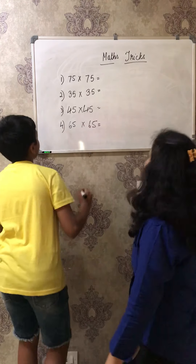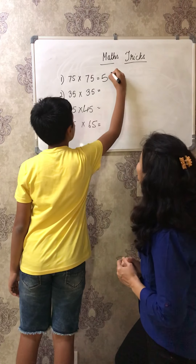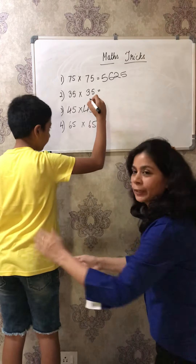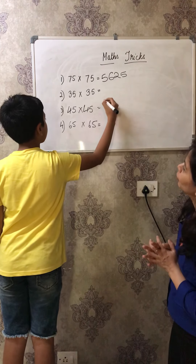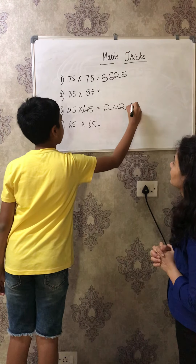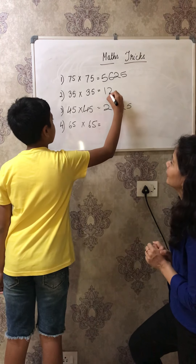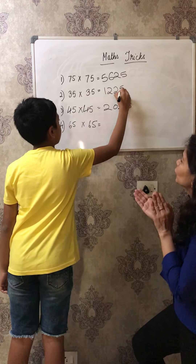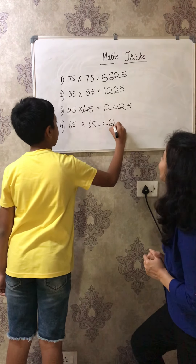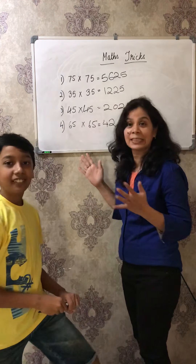Let's start, Tandish, come here. So you have to do first 75 into 75. Wonderful! Can you go a little bit to that side so that they can see the numbers? Now you will do 45 into 45. Super! Can you do 35 into 35? Superb! 65 into 65. Are you all seeing that he is doing all these questions in seconds only?